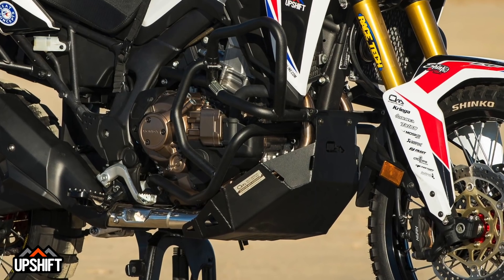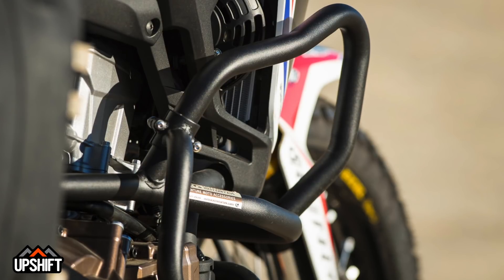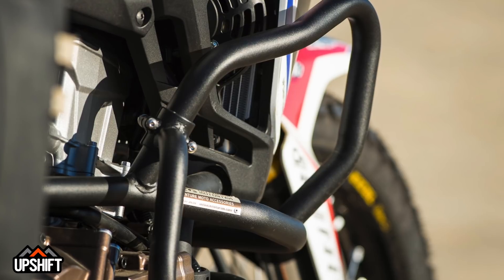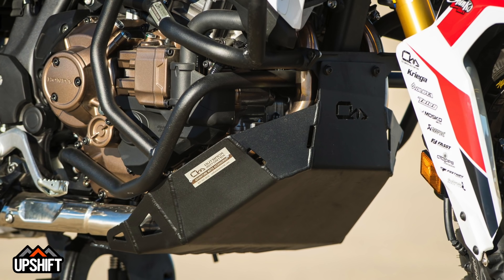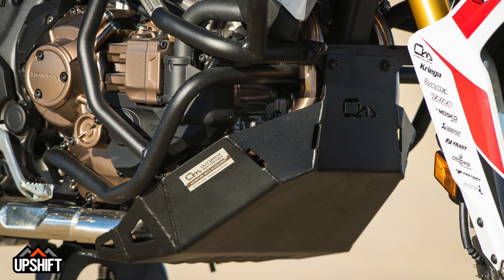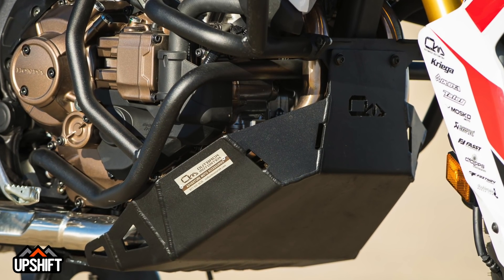Another great addition is our skid plate. It's an Outback Motor Tech skid plate and crash bar combo, and this thing gives you complete crash protection. You could literally just tip the bike over — it'll protect all of the engine components and everything on the side of the bike. And the skid plate handles rocks, roots, whatever you may be going over. Your exhaust system is really exposed under there, so this is an awesome product that will protect your bike and keep you riding.